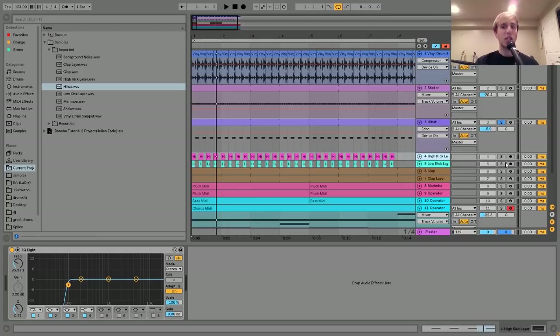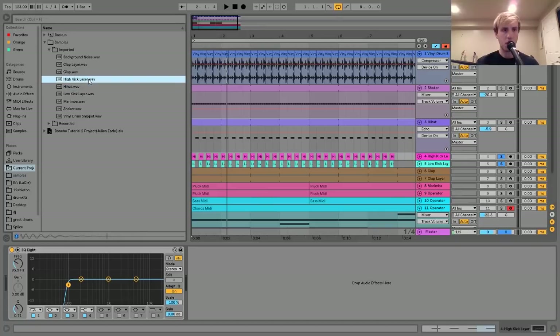The next thing is the kick, which is actually two layers. The reason I have two layers is because this is a very specific style of kick used in a lot of these tracks. It's like this really bass-y, kind of 808-style kick, but a little bit more modern.